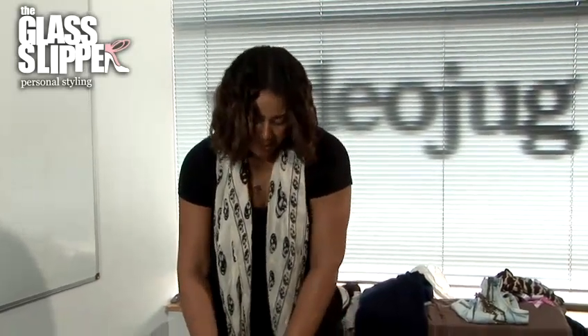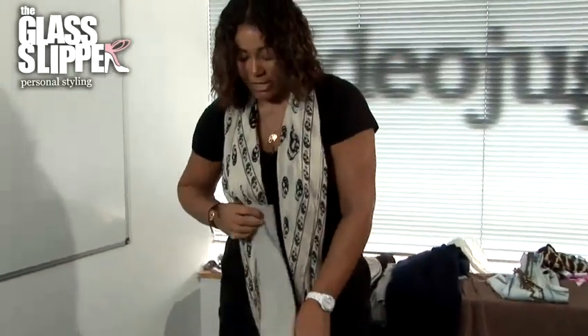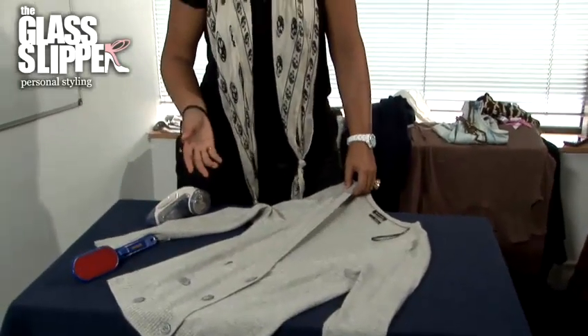Cashmere is notorious for pilling — pilling is this little bobbling that happens under the arms, on the elbows, and anywhere that your body comes into contact, for example where your arms might be swinging next to the hips or the waistline of a jumper.